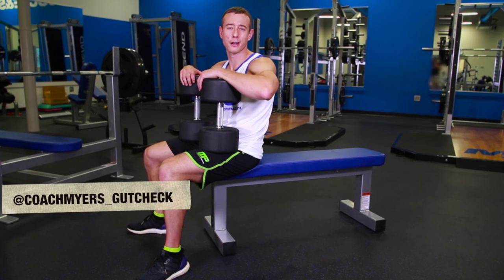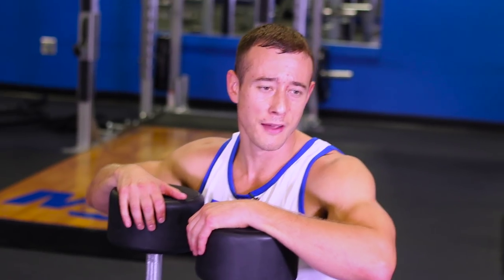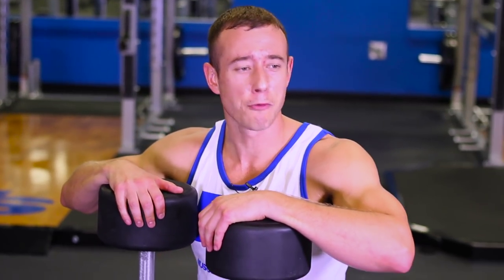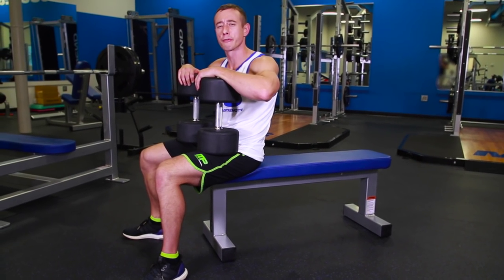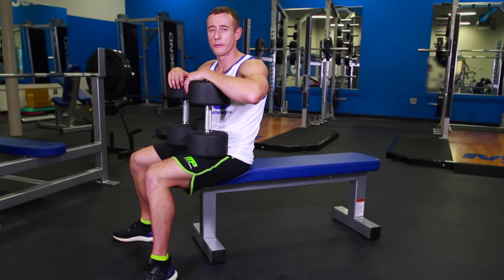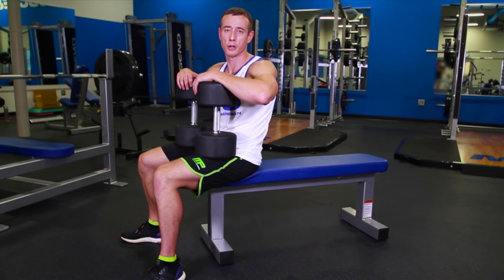What's up, Muscle and Strength? Coach Myers here. I'm going to talk to you today about one of my favorite and everyone's favorite exercise, and that's a dumbbell chest press. Everyone loves getting big and getting swole on chest day, but what I'm going to show you today is some different variations into your chest workouts, still give you a massive pump, but also help you build some stability and core strength along the way.